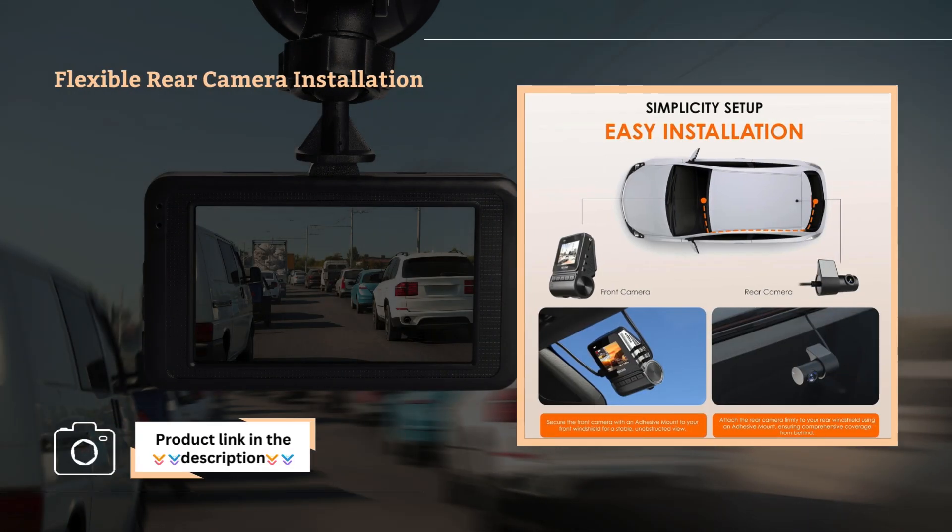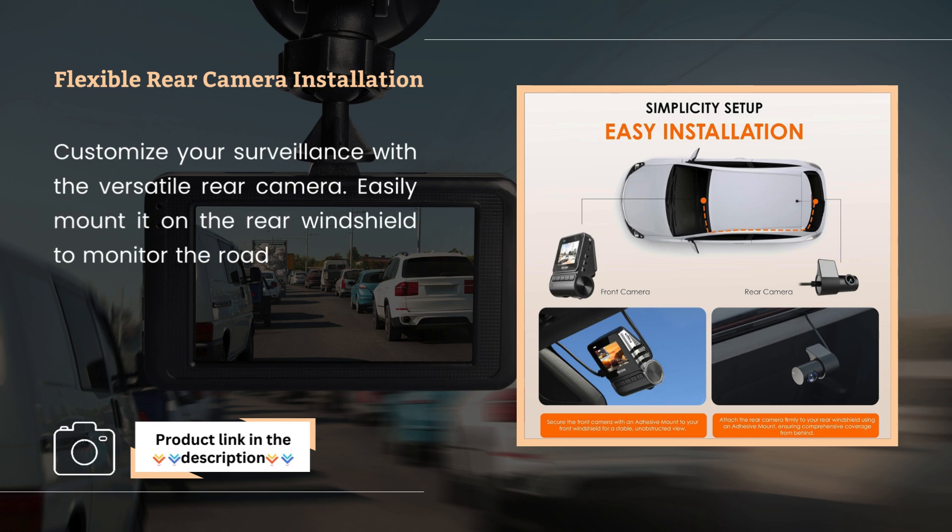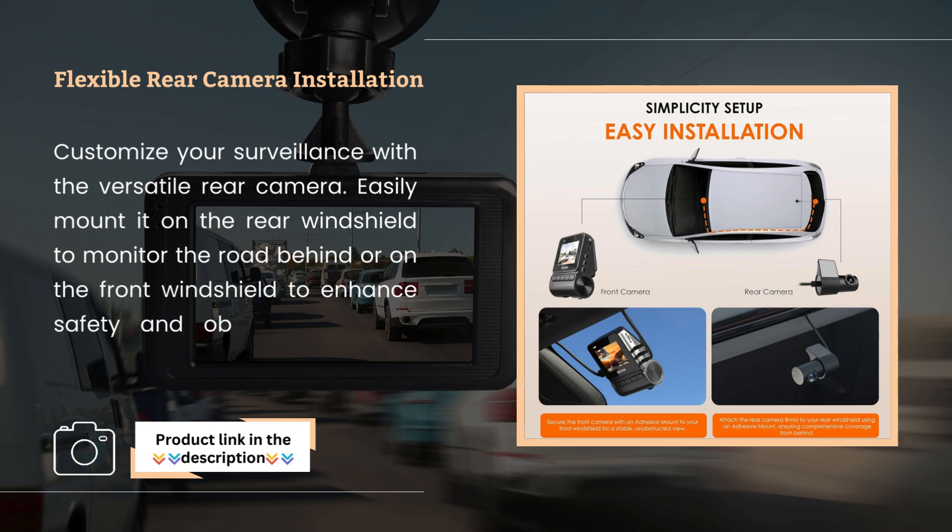Flexible rear camera installation. Customize your surveillance with the versatile rear camera, easily mounted on the rear windshield to monitor the road behind, or on the front windshield to enhance safety and observation inside your vehicle.